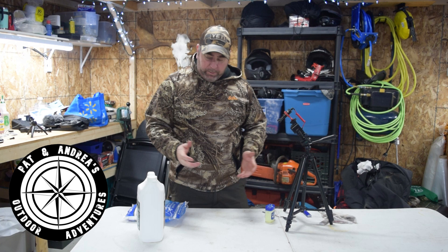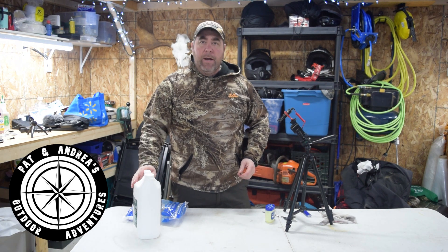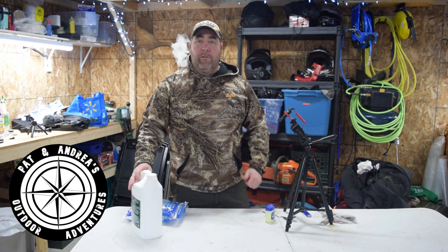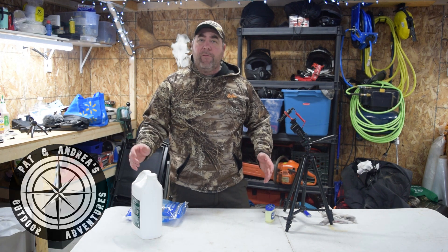So I hope you like that little video. It's not very long — it's just a little trick that I use in the woods. If you like it, just give me a thumbs up, a like, and don't forget to subscribe to our channel for more videos. Thank you.